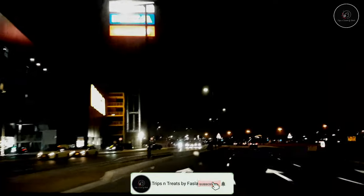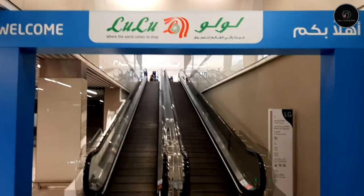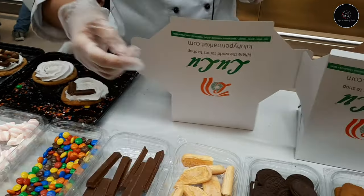Hi all! Welcome back to my channel! I came to this vlog. At our festival plaza, we opened a new LULU. We are going to go there and go shopping.